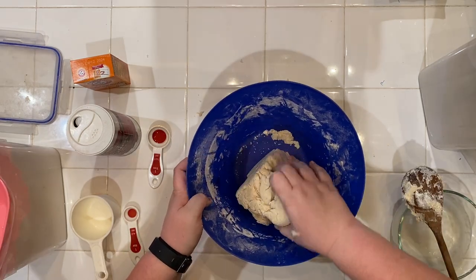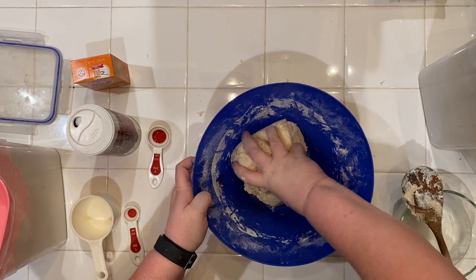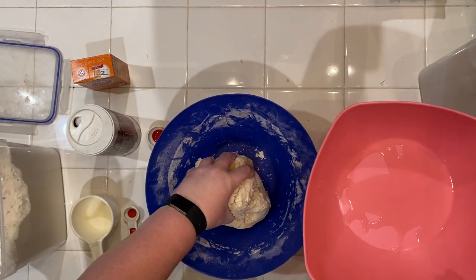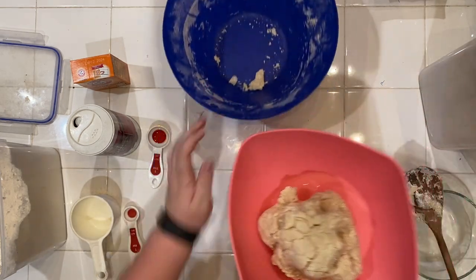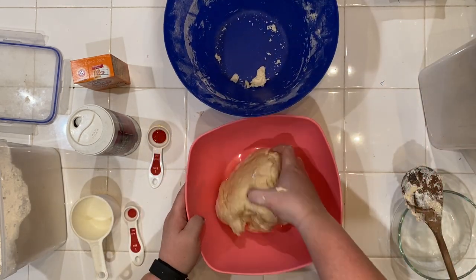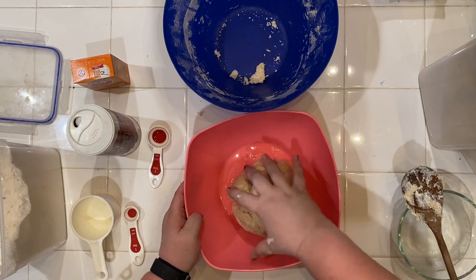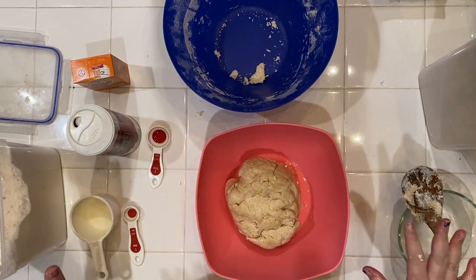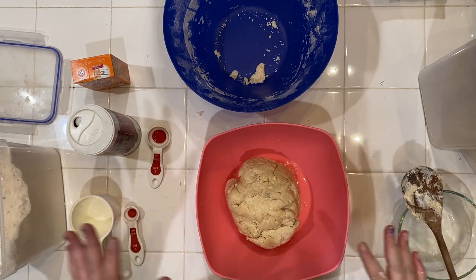All right, so here we have our dough. As you can see it's all mixed — it's a little bit glossy and it's ready to proof. We're going to take a bowl that's already greased, give your dough a nice little roll in there to make sure it's completely covered, then set it aside for an hour somewhere warm because we want it to double in size.